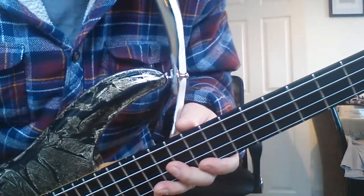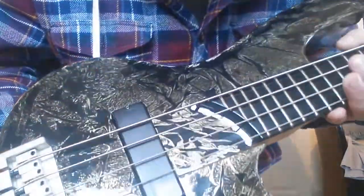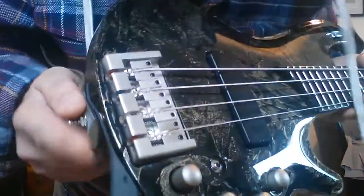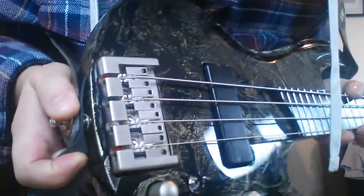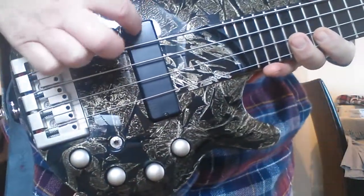It really stiffens up the neck and helps with keeping the tuning in place. The body and neck don't seem to react very much at all to temperature and humidity, which is brilliant. It has one pickup - a Bartolini Mark One - it's active and really powerful. The bridge is probably just a Cort bass bridge, a die-cast aluminium type.